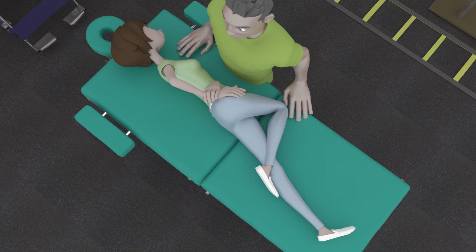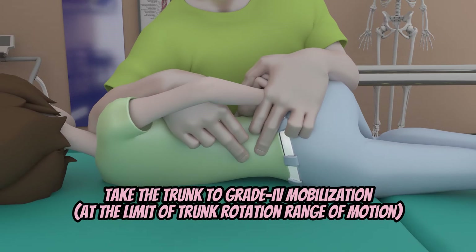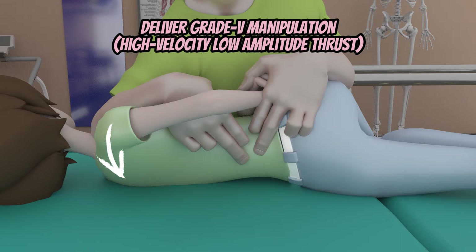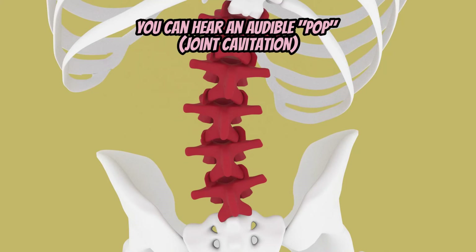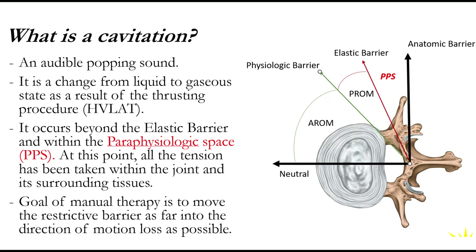By the fifth and sixth sessions and onwards, you can advance to high-velocity, low-amplitude thrust, also called thrust manipulation or thrust articulation. Position the patient and yourself the same and take her trunk to grade four mobilization or at the limit of the range. From there, deliver a high-velocity, low-amplitude thrust — a quick end-range thrust. With this technique, you may feel a pop in her spine or a joint cavitation. A cavitation is basically when the nitrogen inside the joint comes out, resulting in a matter change from liquid to gas represented by a popping sound.